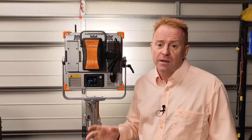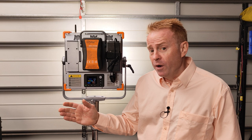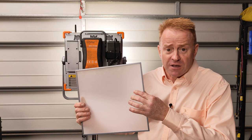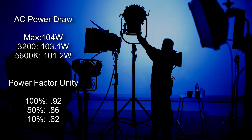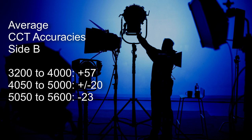Now let's take a look at all the data I've collected, starting with AC power draw. From this point on, all photometric data is taken with side B — the flood side of the diffuser — facing out. After several days of testing, the maximum power draw recorded was 104 watts. At 3200 Kelvin I measure 103.1 watts, and at 5600 Kelvin I measure 101.2 watts. Now let's take a look at the average CCT accuracies. Between 3200 and 4000 Kelvin, the light is typically out by plus 57 Kelvin. From 4050 to 5000 Kelvin, the light is typically accurate to plus or minus 20 Kelvin. Between 5050 and 5600 Kelvin, the light is typically out by minus 23 Kelvin.